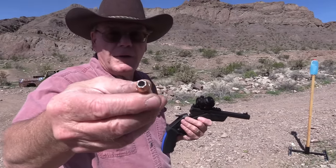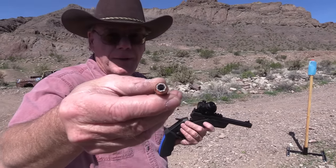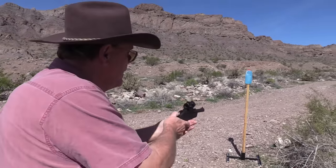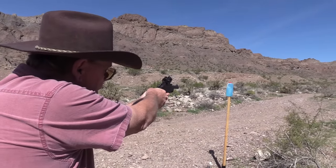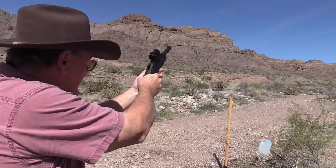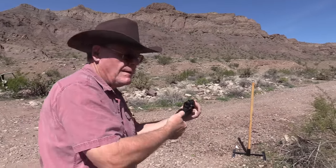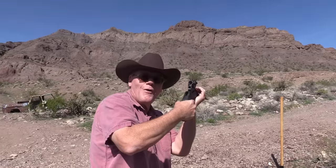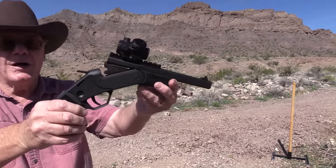I've got a 45 long colt hollow point — look at that beauty! Check this out. Thanks for watching!